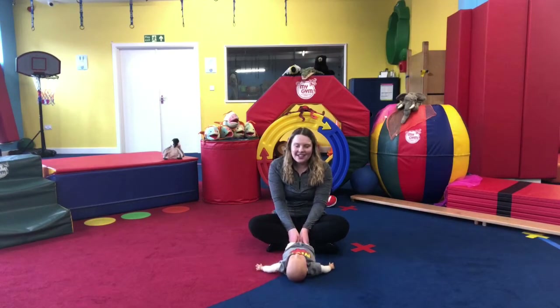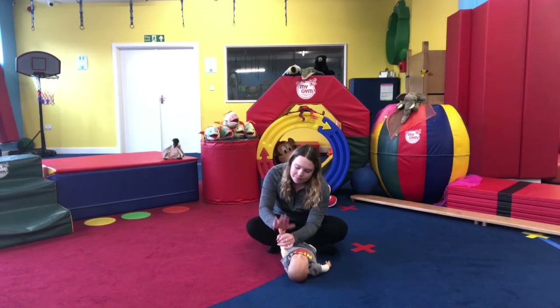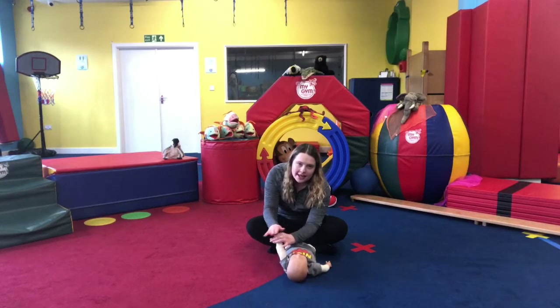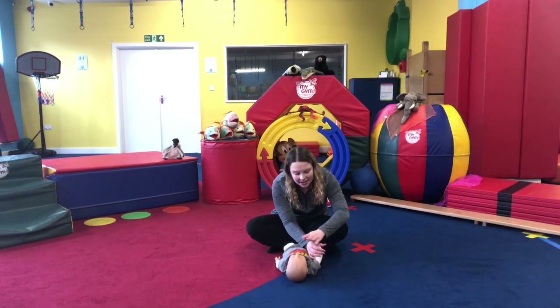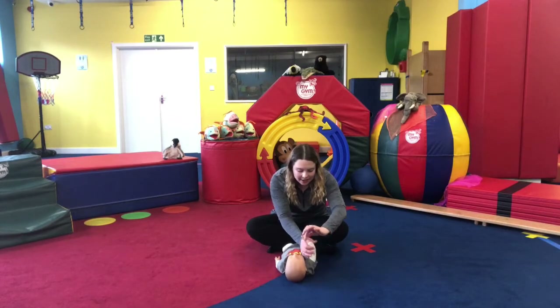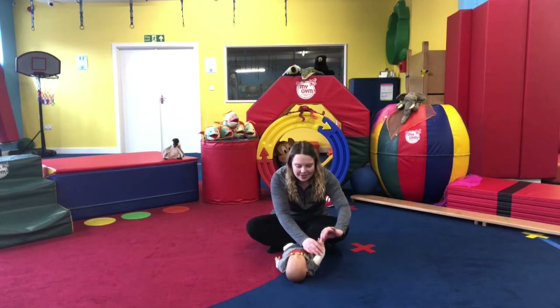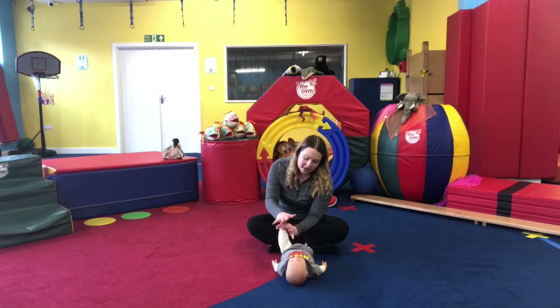Now we're going to warm up those little wrists. Hold on to one hand near their wrist, use your other hand on their hand and roll it around — using the palm of your hand to warm it up. Roll it the other way as well, really circulating those wrists. Move on to the other hand — hold just under their wrist, use the palm of your hand for circular motions, then rotate the other way too. Now the same with their ankles — hold just underneath their ankles and use the palm of your hand against the bottom of their foot, doing circles.